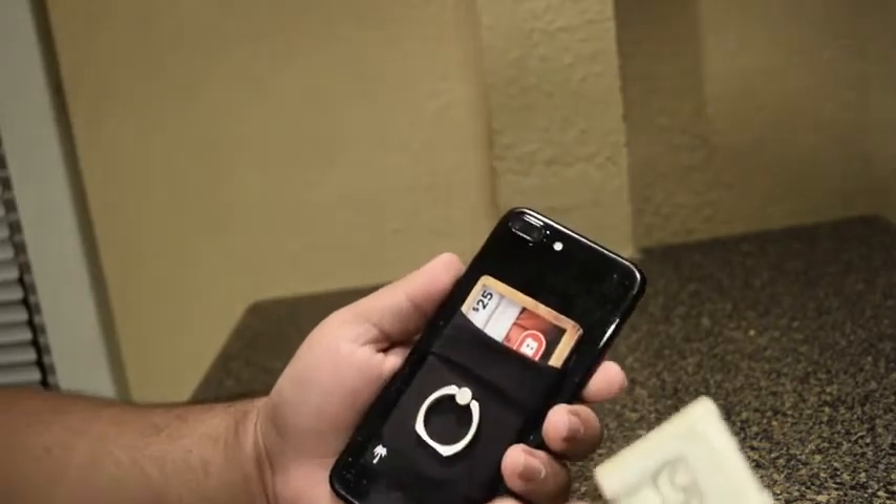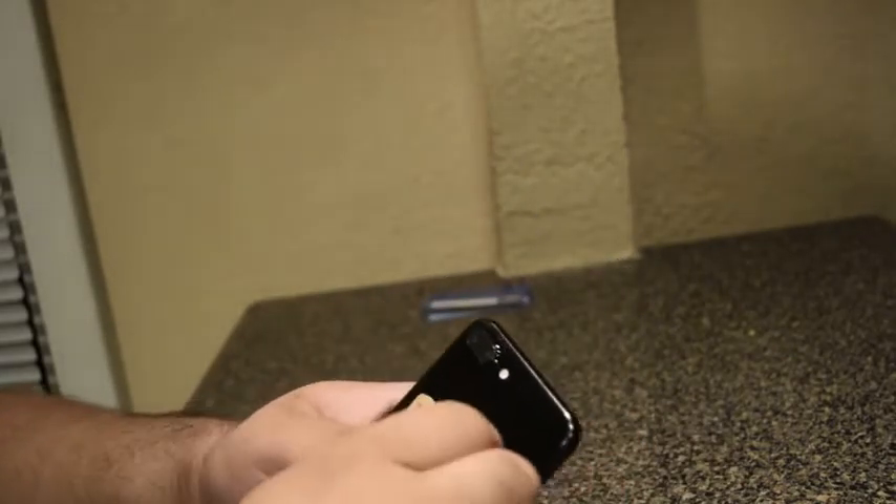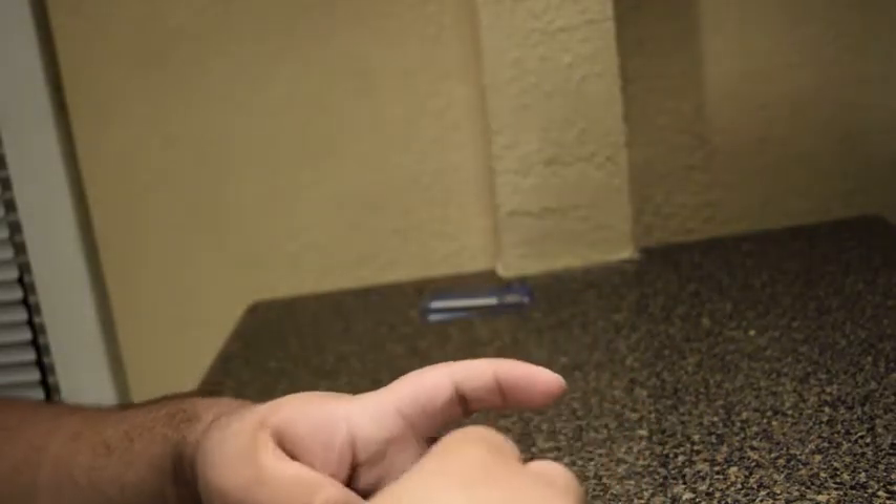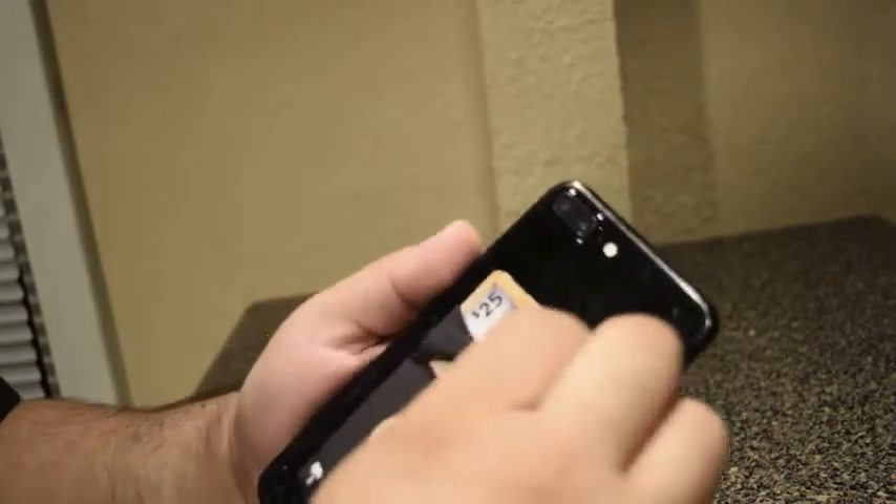Another thing I like about it is that it has a little pocket where you can put money in. You can cover it up so people don't know what you have. This makes it easy to just have your wallet and your phone at once.